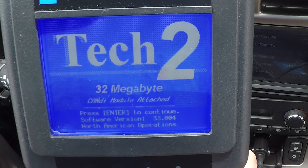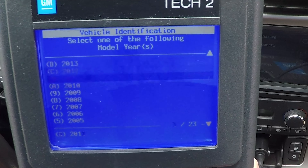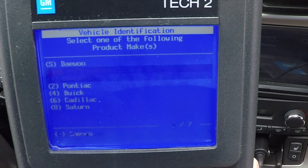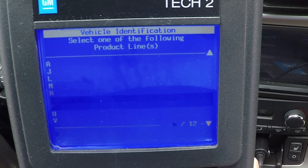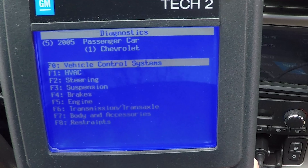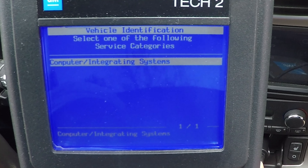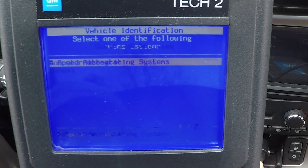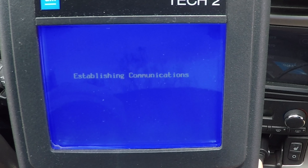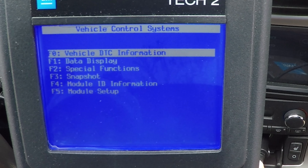So flip through, hit enter, go into diagnostics F0. I have an '05, passenger car, Chevrolet — the C6 is a Y product line. Now go into vehicle control systems, computer integration, integrating systems. I have a manual. Now it's going to establish communications with the BCM. Then go to the next step.